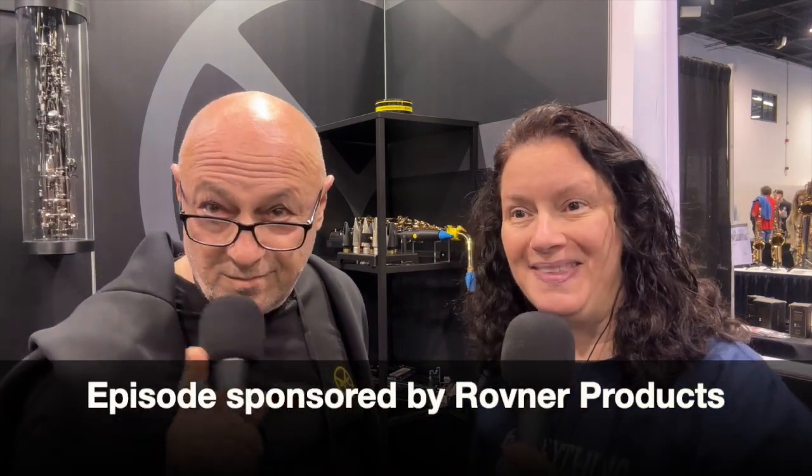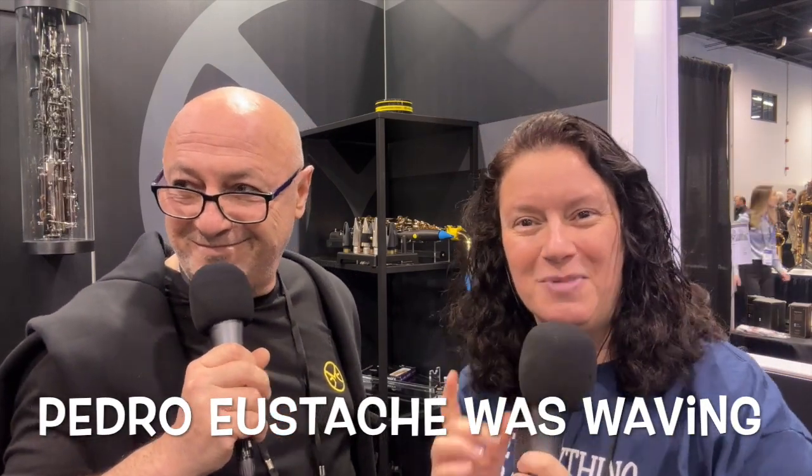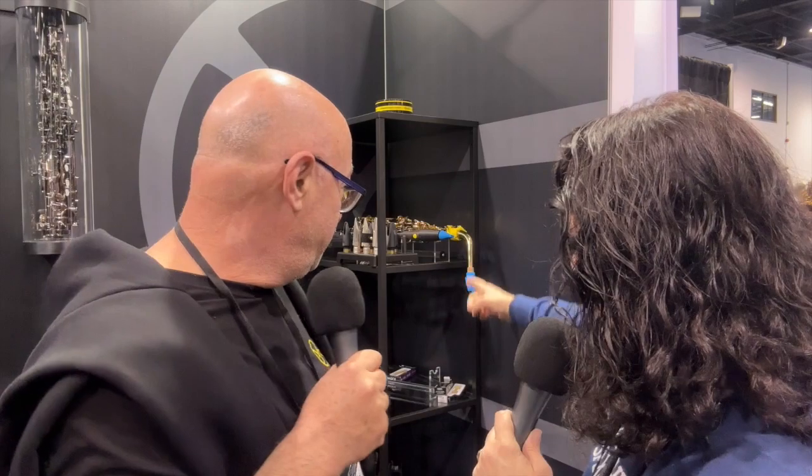Hey, Donna Schwartz here from the Everything Saxophone Podcast. We are at the MEO booth — I see Pedro Eustache peeking around the corner over there. We're going to be talking about mouthpieces. I'm with Eddie Goffman from MEO. Nice to meet you! Nice to meet you too. So talk to us about these mouthpieces.